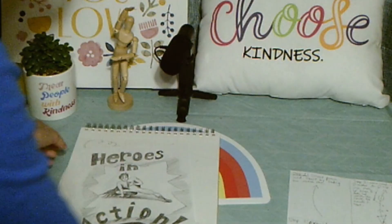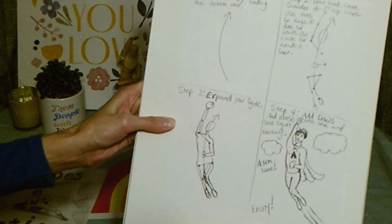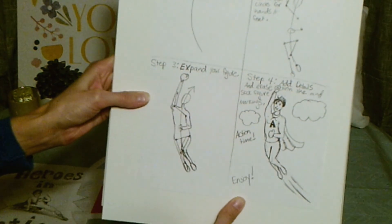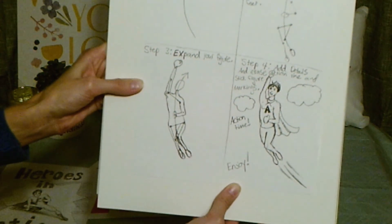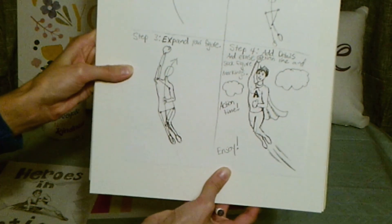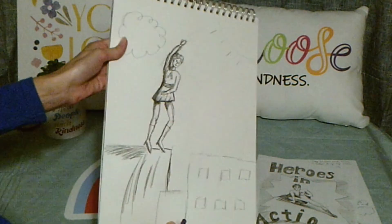And this is my step-by-step process: step one, select a pose and start by finding the action line. Step two, draw the head, locate the shoulders and hip lines, use lines for limbs and dots for joints, use circles for hands and feet. Number three, expand your figure. Number four, add details and erase the action line and stick figure markings. Enjoy it — I hope you enjoyed!